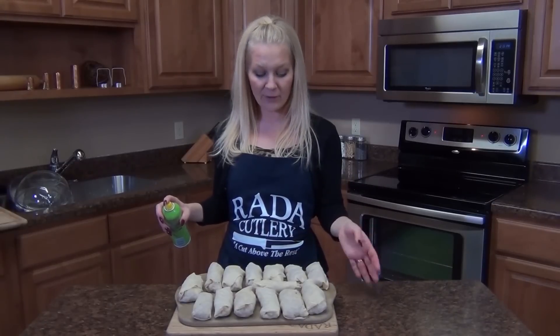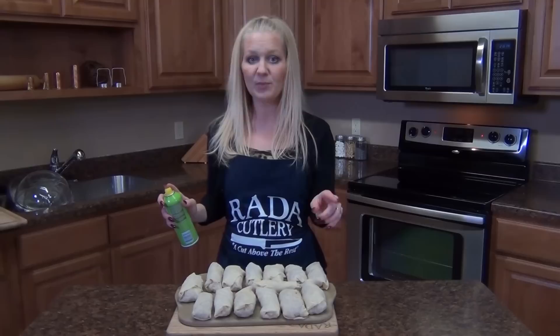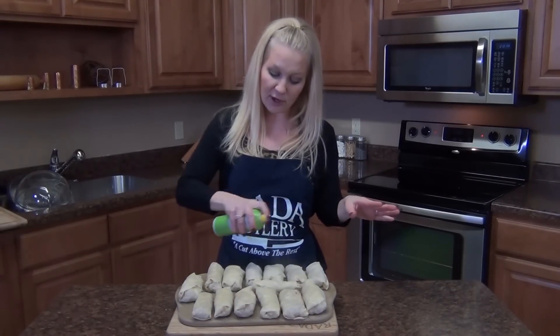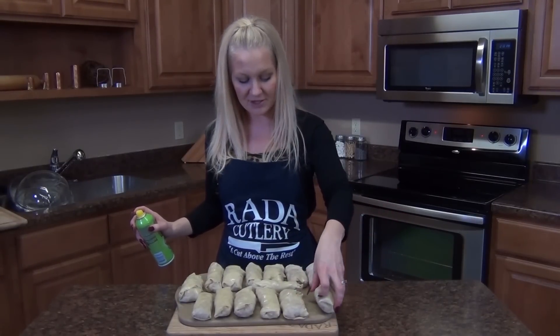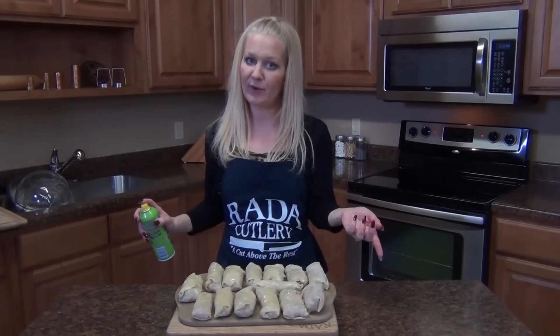Here I have all of our egg rolls prepped and ready, and my oven has been preheating at 400 degrees. I am just going to spray these on both sides with some extra virgin olive oil spray — you want to get a good coat in. You could obviously deep fry these, but trying to be a little more health conscious, we are going to bake them, and they'll get nice and crispy. We'll flip them halfway through.